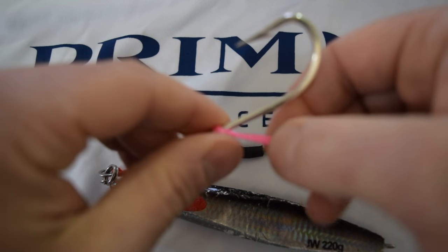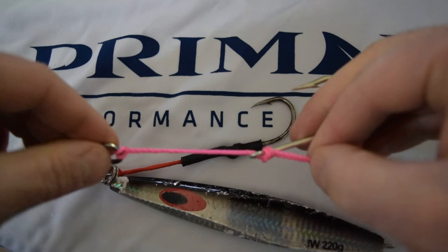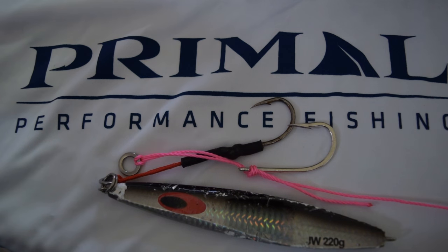Trim these tags down, which would also get tucked in with the shrink wrapping, and then you would just attach it to your split ring and you would have your own assist hook that you made.